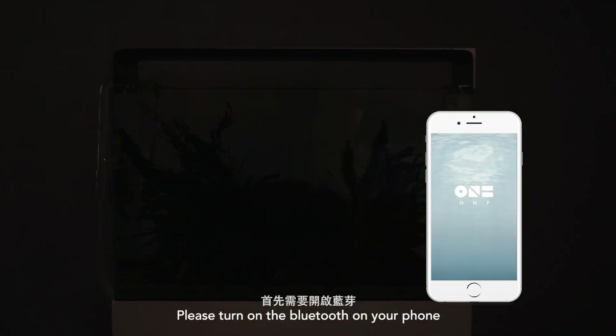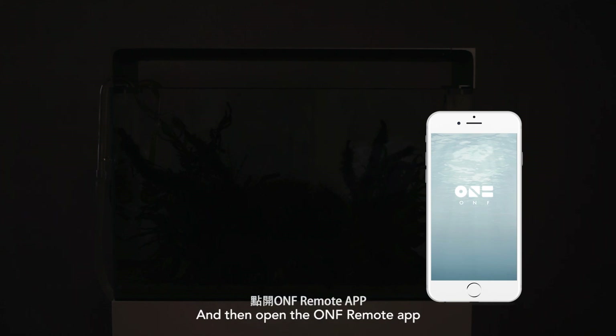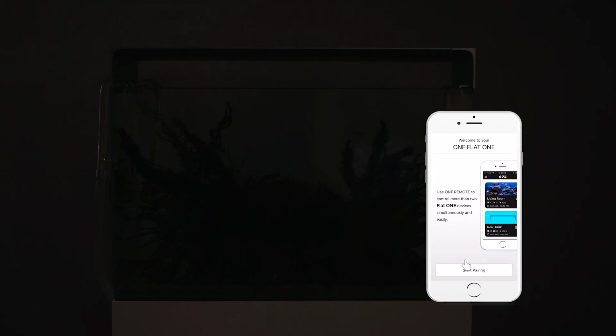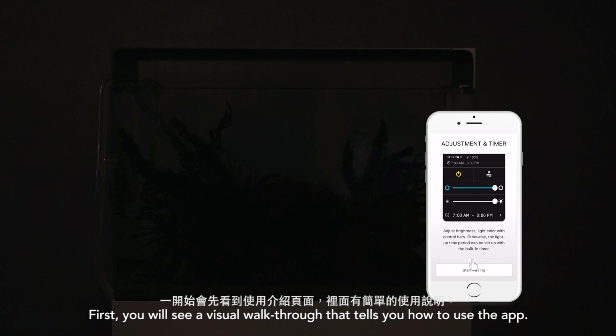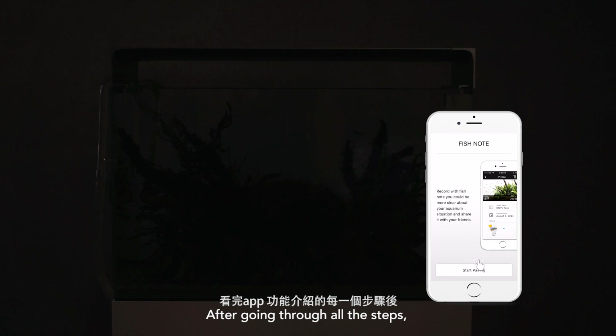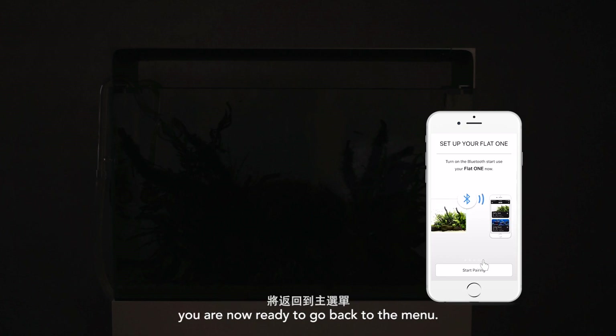Please turn on the Bluetooth on your phone, and then open the ONF Remote App. First, you will see a visual walkthrough that tells you how to use the app. After going through all the steps, you are now ready to go back to the menu.